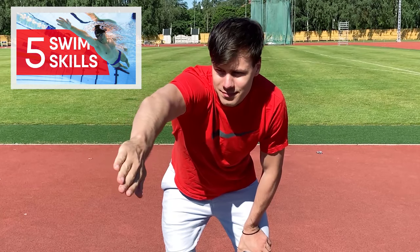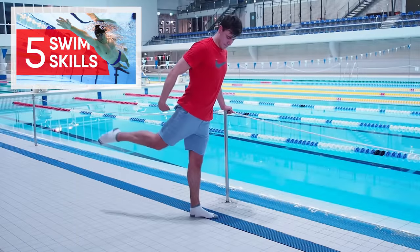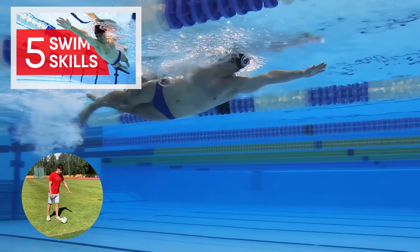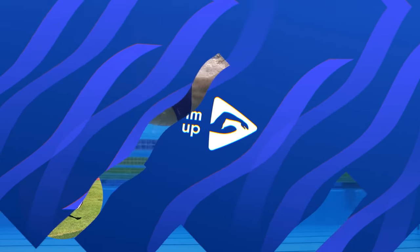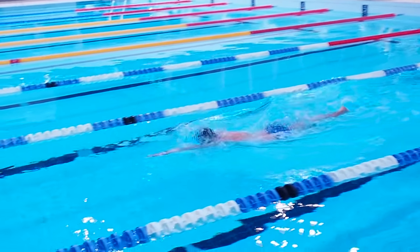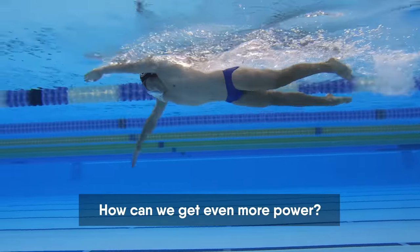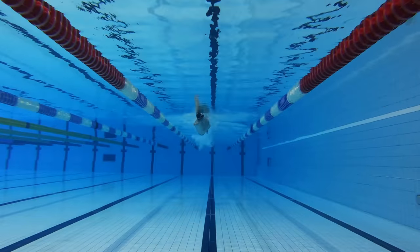Check our video to learn how to perform the correct arm stroke and four other essential swimming skills. When the arm stroke is performed correctly you get high speed from the movement. But how can we get even more power for our arm strokes?